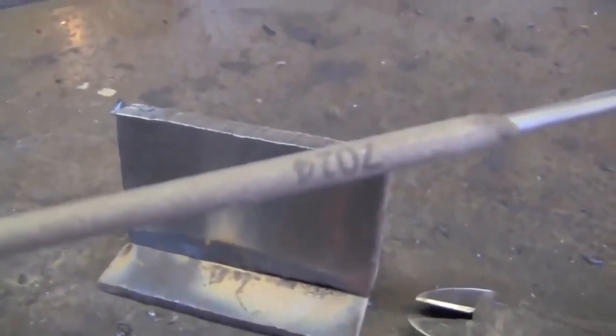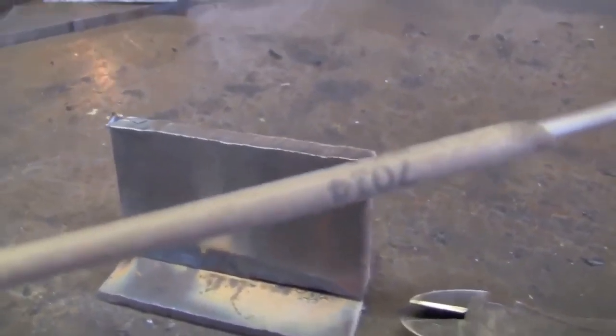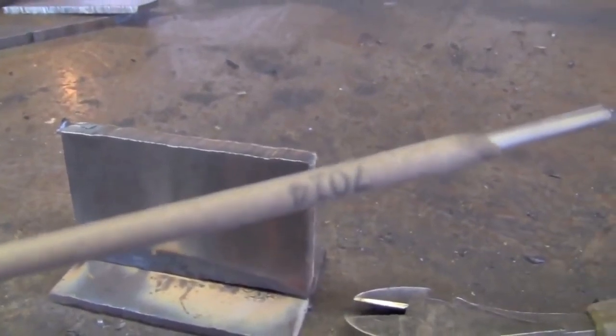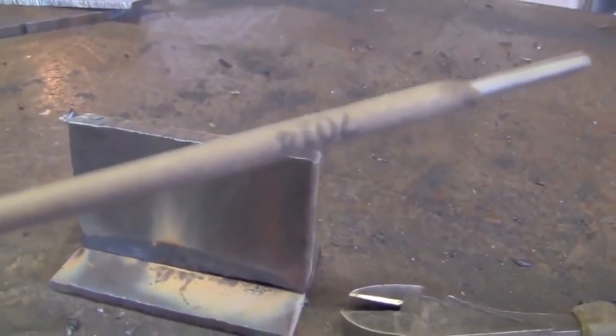So let me show you what I've got set up here. I've got a scrap piece of three-eighths plate we'll be demonstrating on, and an eighth-inch 7014 electrode. Why did I choose this? Because if you're starting off at 99.9% of high schools or whatever, when you first start with stick welding you'll probably be running 6013 or 7014.